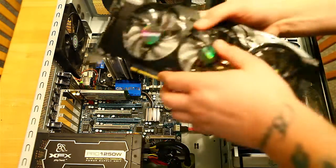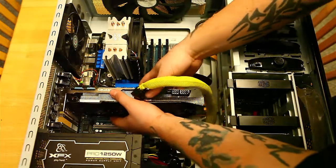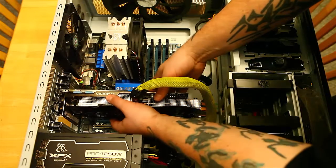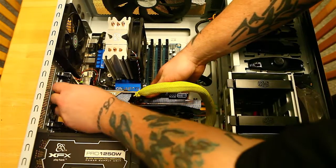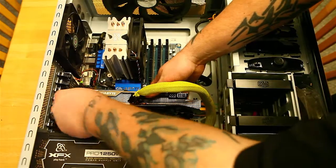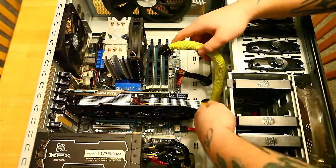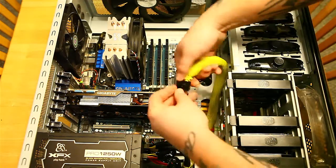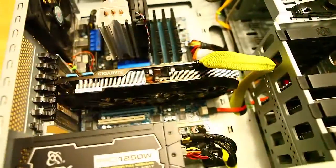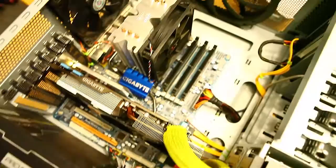Going ahead and installing it now. One thing I do like about this case is the toolless PCI slot holders, which is great. As you can see there is more than ample room for the card, and now we just have to connect our power. There it is — all installed.